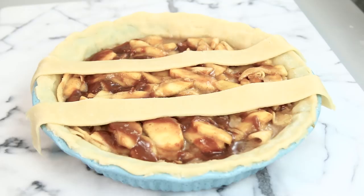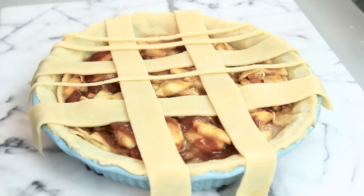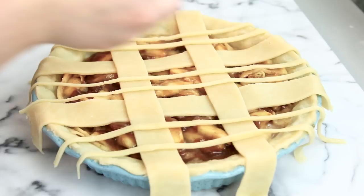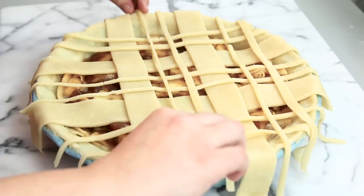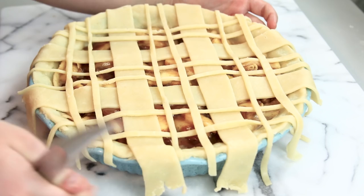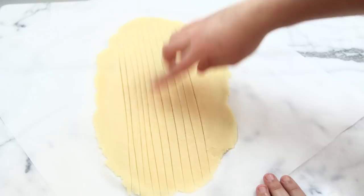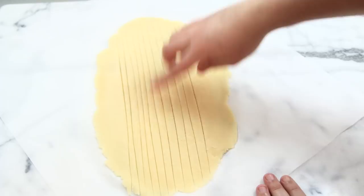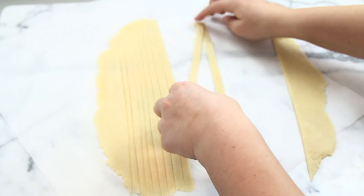Then take your skinny strips and lay them over the top as well. Once you've laid all of your crisscross pattern, remove the extra on the edge by cutting it off with a knife. Then take some of the extra pie dough from cutting the strips, roll it out into a long strip, cut even strips, peel them away, and take three at a time to loosely braid them.